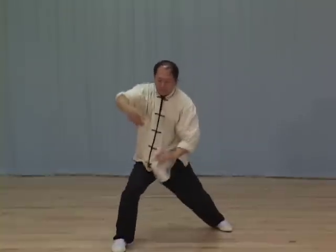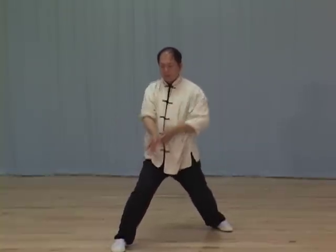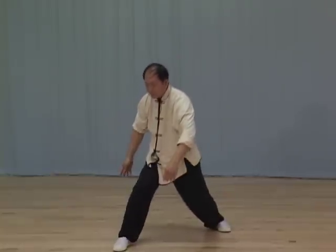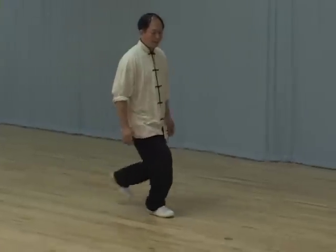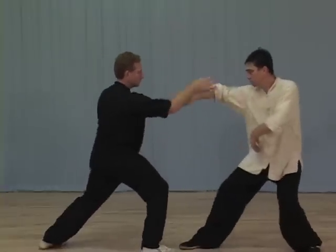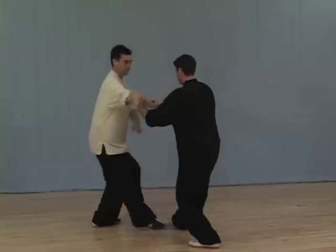In Course 3, Dr. Yang Jingming teaches moving, single, and double pushing hands in four parts: Ward Off, Pressing and Twisting Jing, Stepping, Sense of Distance and Angling, Single Pushing Hands, and Double Pushing Hands.